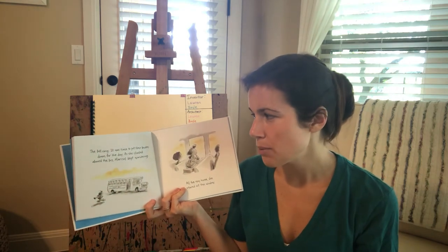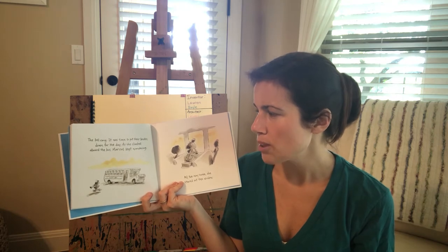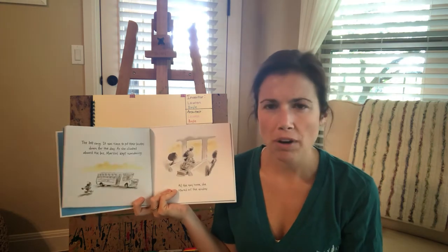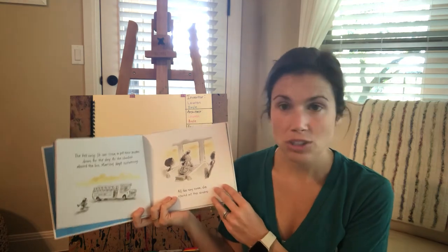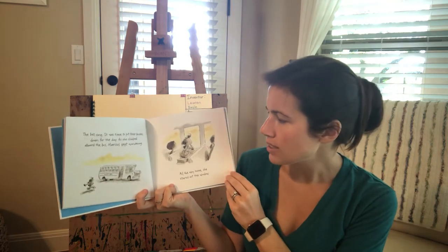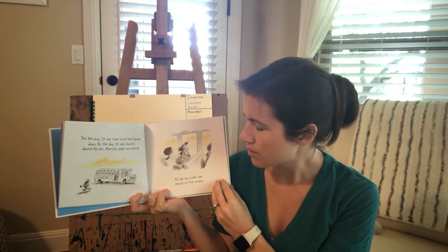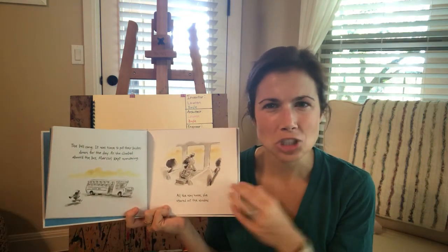Well, the bell rang and it was time to put their brushes away for the day. And Marisol climbed aboard the bus, and she kept wondering and wondering. How could she make the sky without blue paint? And all the way home, she stared out the window. Looks like the sky is yellow and orangish.